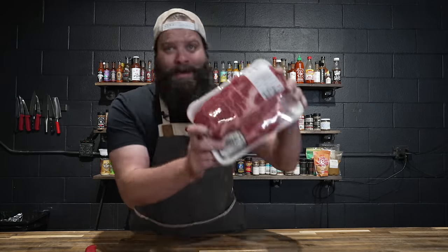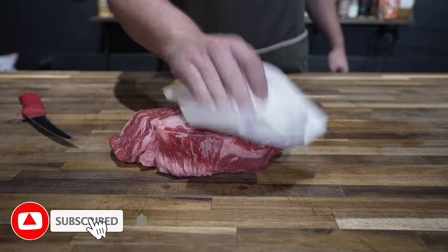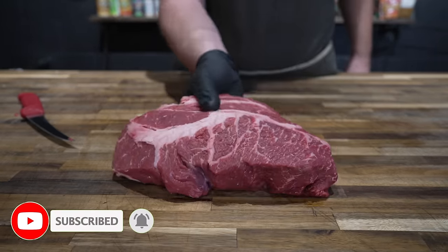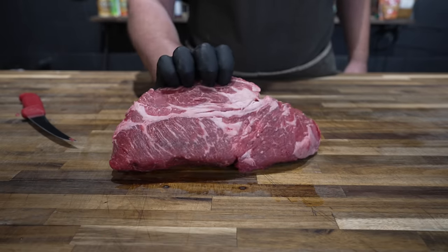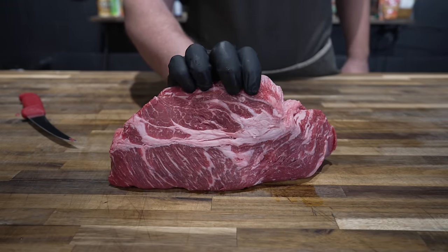This is a chuck roast. I got here a USDA prime chuck roast picked up at my local HEB grocery store, and as you can see, it's got a nice amount of fat to it. But you can use whatever kind of cut you want — brisket would work, short rib would work, whatever you got lying around. Today we're taking a look at the sloppy joe and I'm going to try way too hard, which means I'm going to be grinding my own meat, which is why I got this chuck roast.